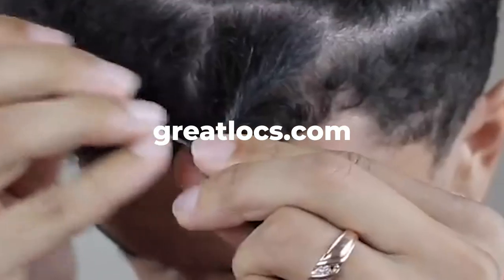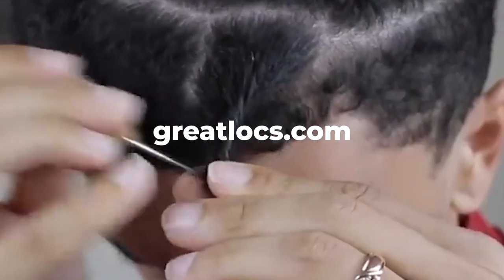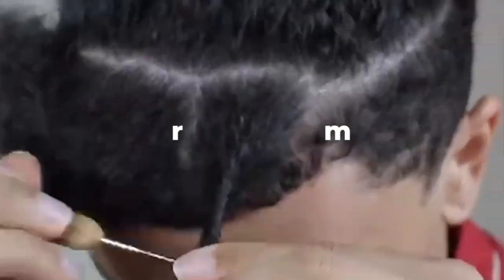If you want to make instant dreadlocks or maintain frizzy dreadlocks, make sure to pick yourself up a crochet hook from greatlocks.com.